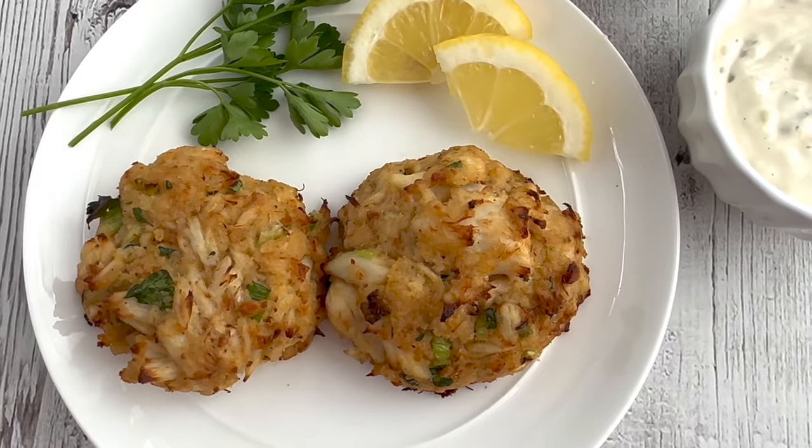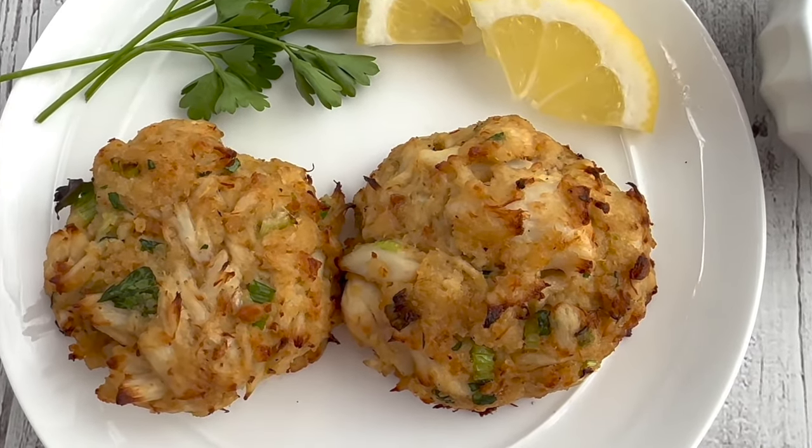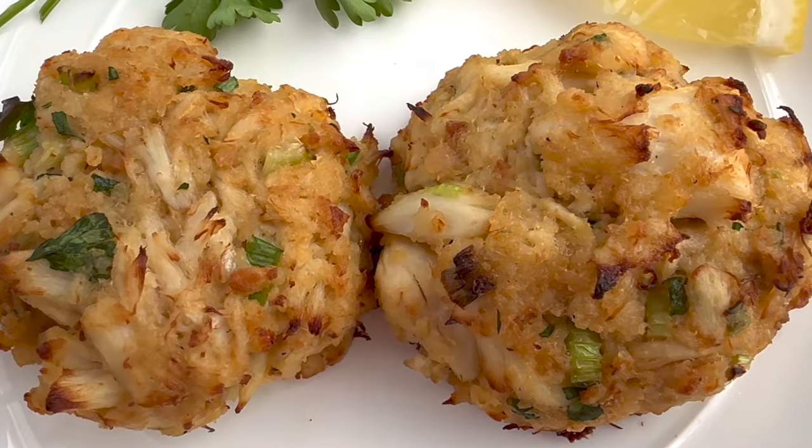Serve with lemon wedges, tartar sauce, or seafood cocktail sauce. A healthy and gourmet meal.